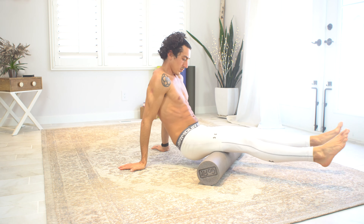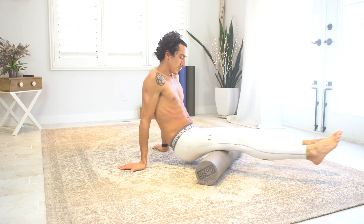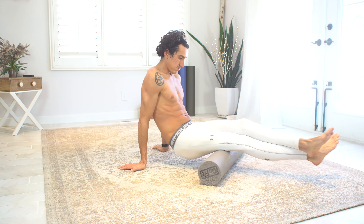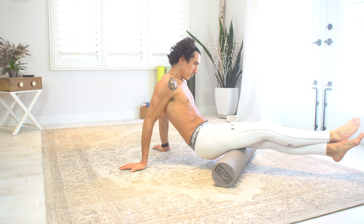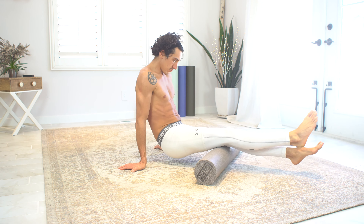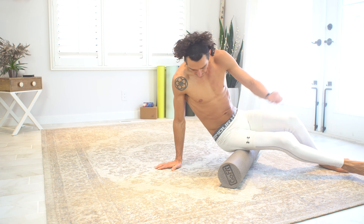I like to start with my hamstrings. The moves are pretty basic — it's really just using your own body weight against the foam roller, moving back and forth to roll those muscles out. I like to cross one leg over the other just to add a little intensity and put more weight on that hamstring, rolling it out that much harder.